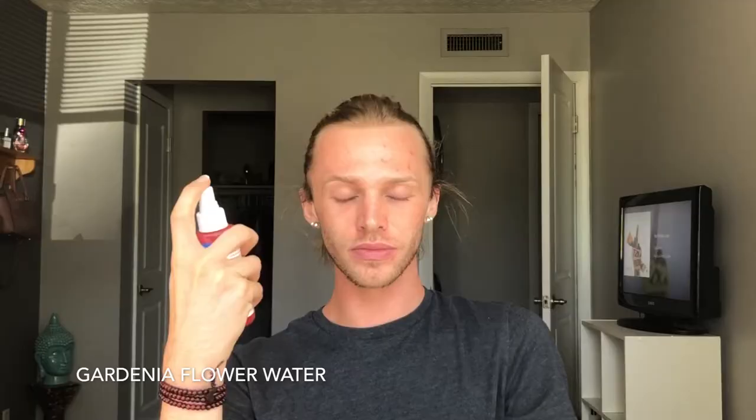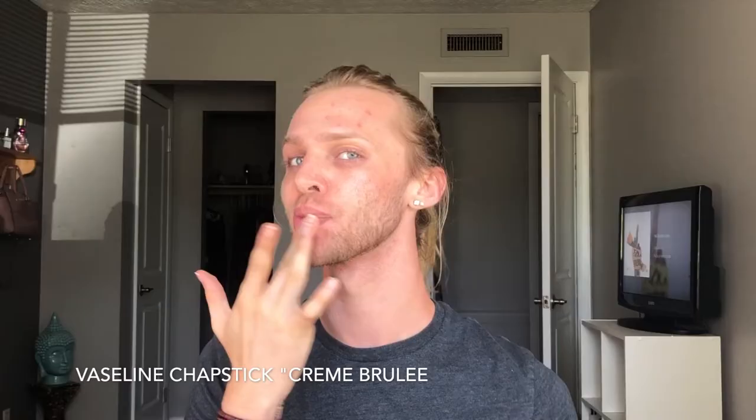Next, I'm going to be taking this gardenia flower water and just spritzing my face. Hydration is definitely key when you're wanting to look really nice and natural, so I'm going to literally drench my face with this. Then taking my Vaseline Crème Brûlée chapstick, which is bomb — that's one kind of extra when I put it on.